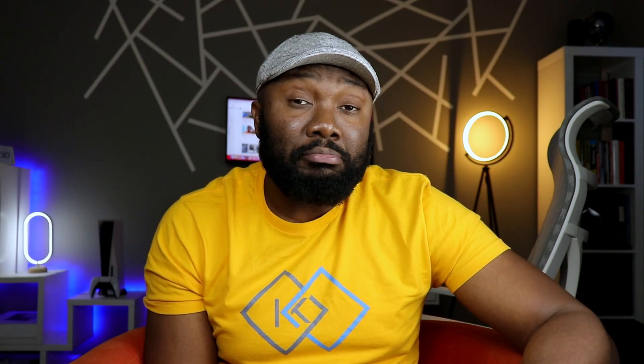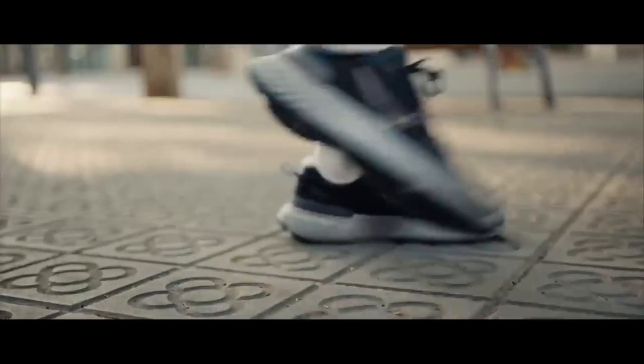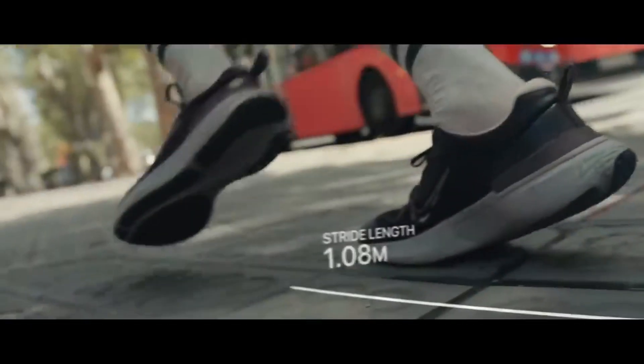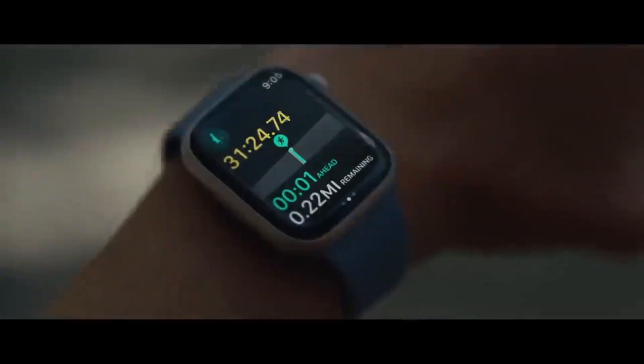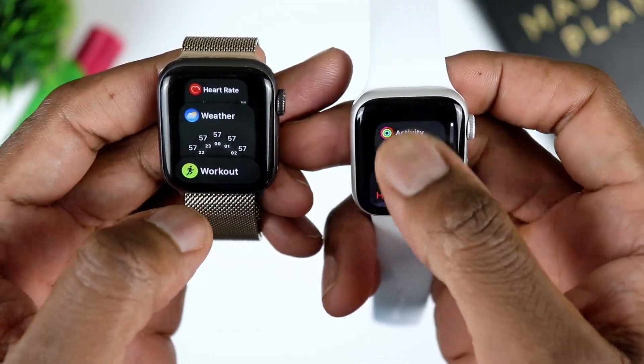In my usage, I've been getting about a day, a little bit over a day — same as you would get with the Series 8. I would suggest that you charge this at night and then put it back on your wrist in the morning. It also depends on how often you use your watch and how often you're on the display — but you should be getting about a day, meaning every night you're going to need to put it on a charger to enjoy it throughout the following day.